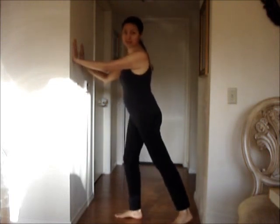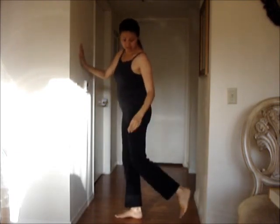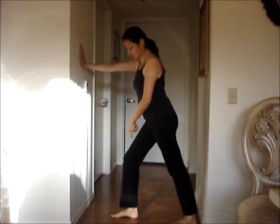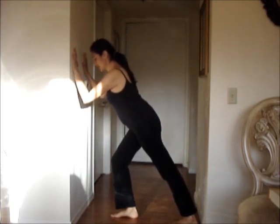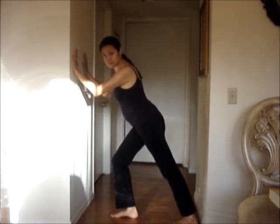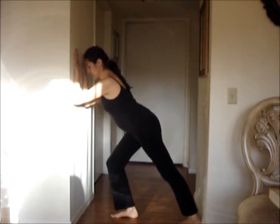For this calf stretch exercise, you're going to need to be standing next to a wall. Face the wall and put your hands up against it. Take one leg and press it back behind you, then move your whole body towards the wall so that you feel the stretch right in this area. Bend your other leg, and make sure to keep your knee right above your ankle. Press into the wall as far as you can so you're feeling that stretch. The more you do this, the more flexible you become — you can go lower and lower. The goal is to get all the way to the wall.